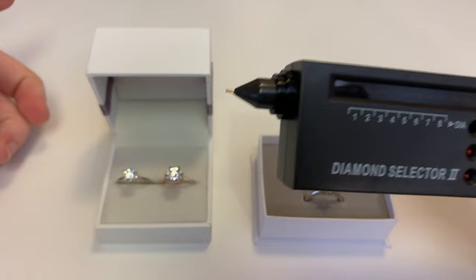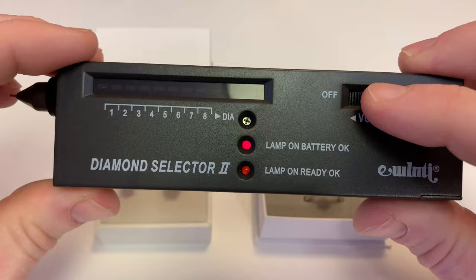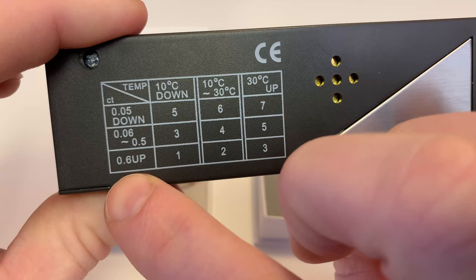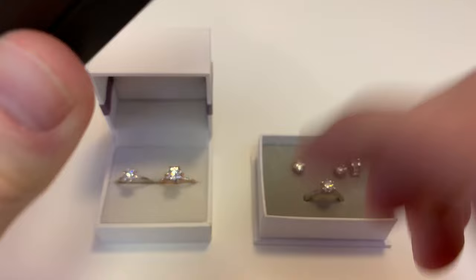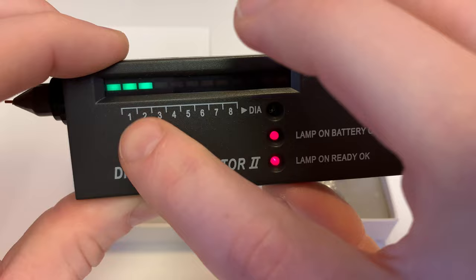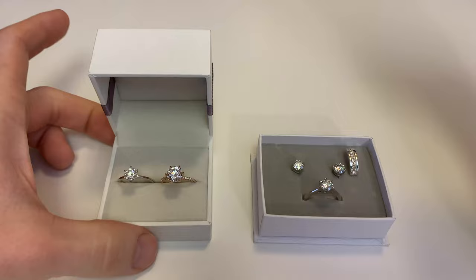Now with these diamond testers, when you turn them on they have a little dial on the right side. You hit the on button and once it's on you refer to the chart on the back. My house is between 10 and 30 degrees Celsius, right around 70 degrees Fahrenheit, so I'm going to be using the middle column. The stones we're testing are 0.6 carat and up, so I need to set the diamond tester to number two. I go ahead and turn it around and use the little gain dial to go to number two. You need to line up the light with the box on the chart — so we're at number two, which is exactly where we need to be to test these diamonds.